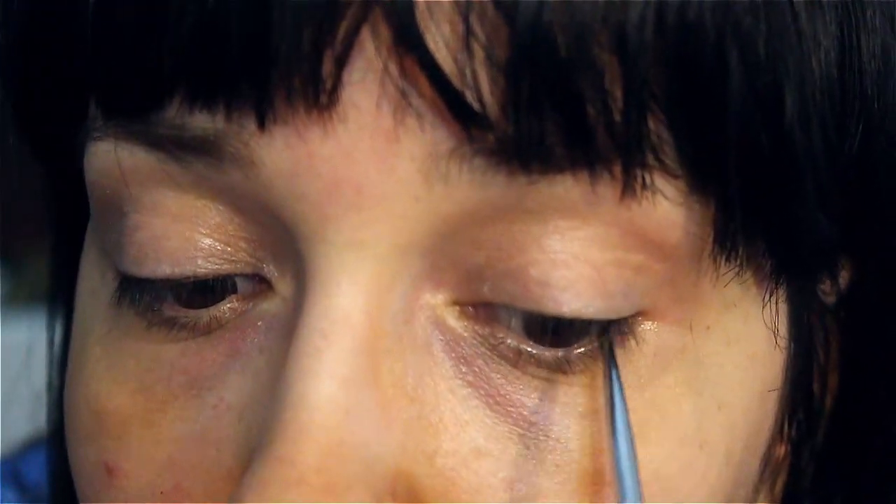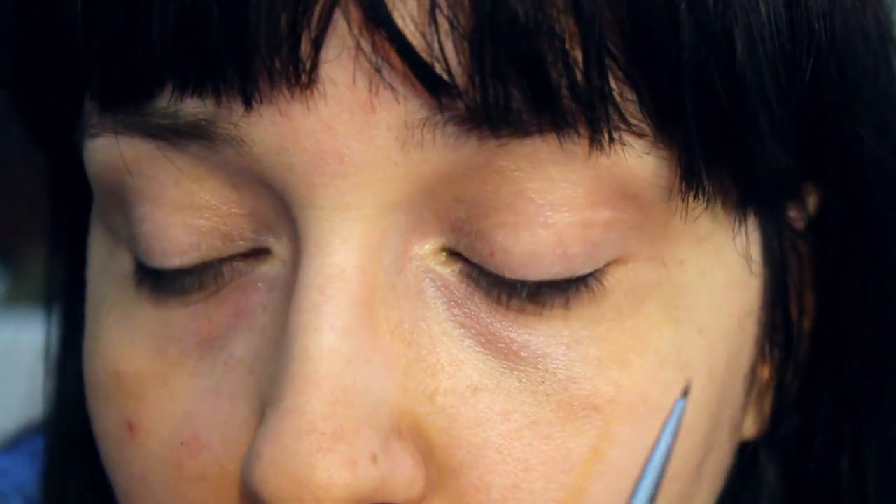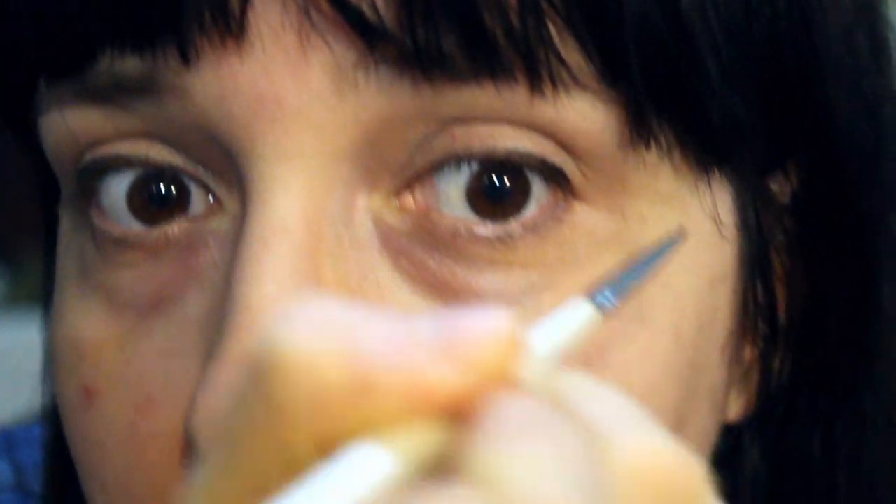The secret to doing a really fine, straight line — or straightish, since you're following the curve of your eye — is to not rush it. Go really slow and do small strokes. Don't try to do the whole thing at once, especially when you're starting out. Take your time, go slowly, and you'll get there. Don't worry — it's makeup, who cares if you mess up? It doesn't matter.